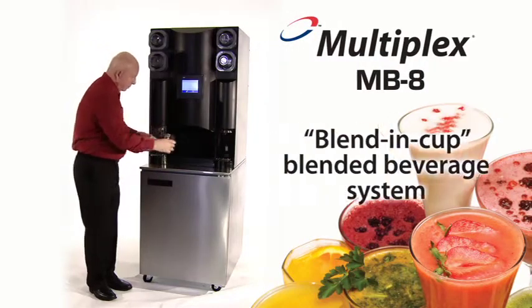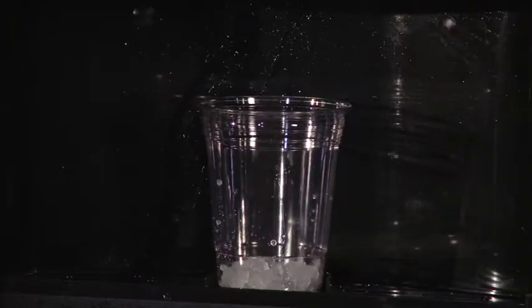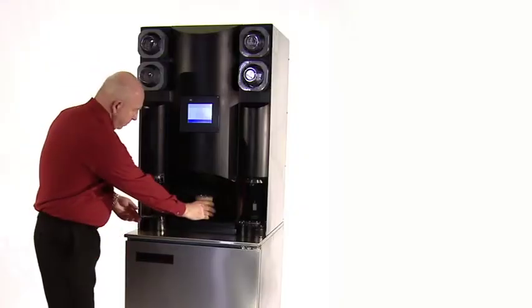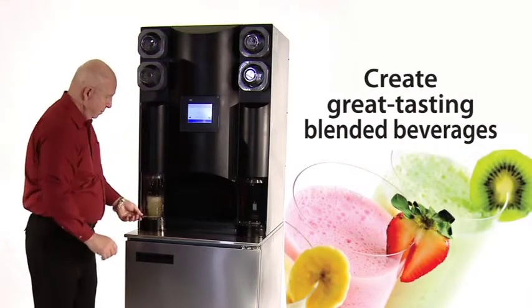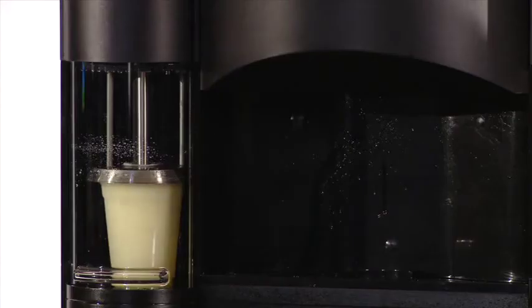The Multiplex MB8 is a blend-in-cup blended beverage system that streamlines the entire blended beverage-making process. Now you, your staff, or even your customers can create great-tasting blended beverages with an automated, simple-to-use, easy-to-install, space-saving dispense system.